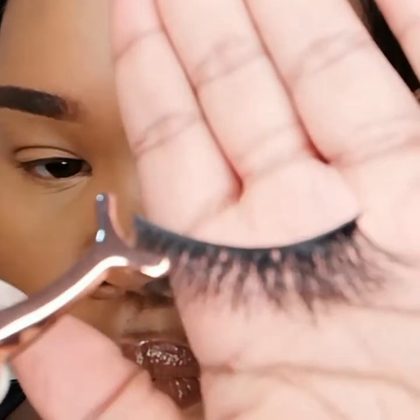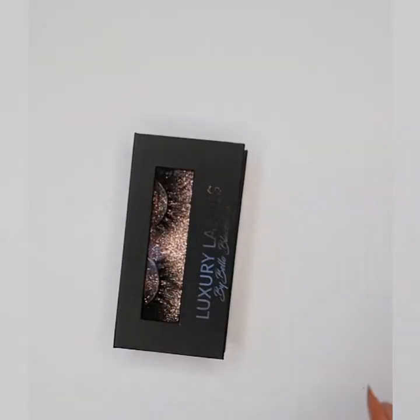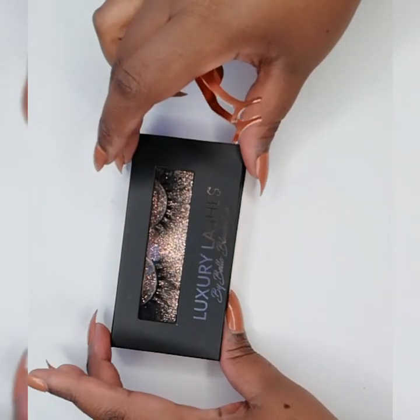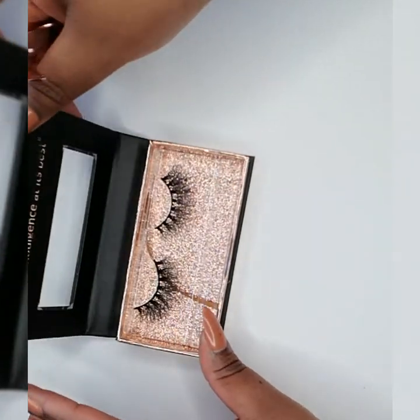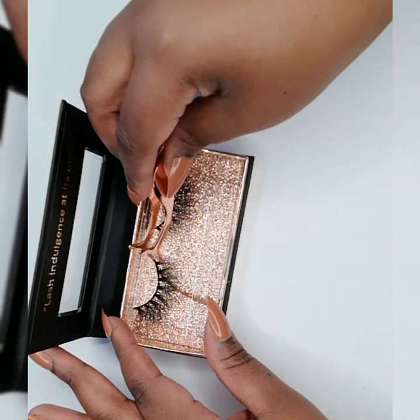Then I'm going to take our strip lash and place it on top of my own lash line to measure any excess I may need to cut off. As you can see, we have that bit hanging that we need to cut off for a perfect fit.